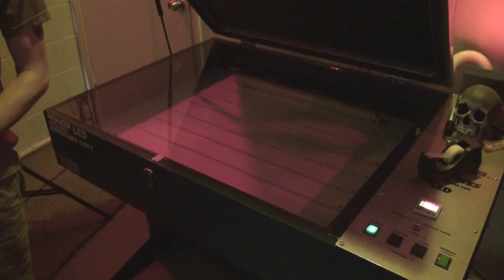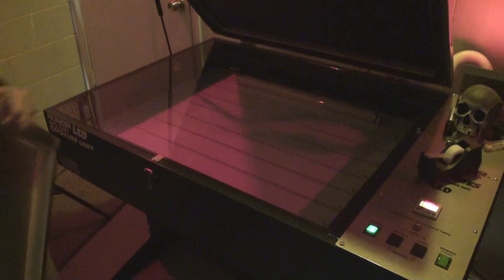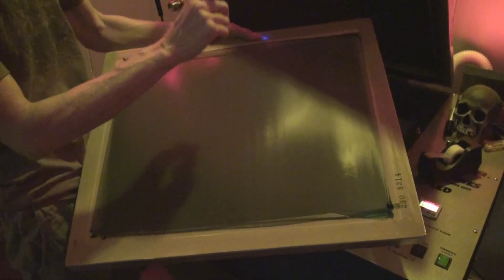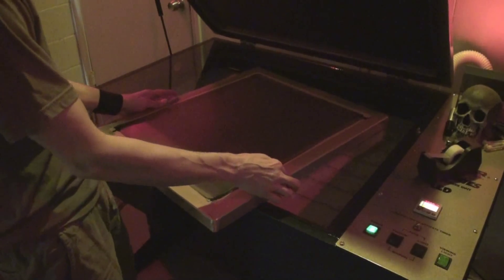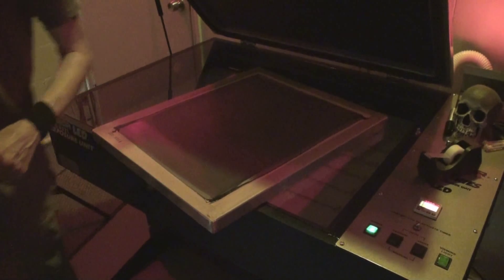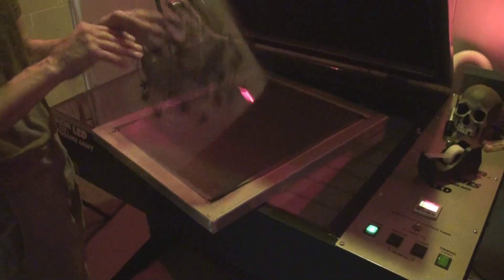Now I'm looking for the proper mesh count. Here's a 230. Let me take a look — I always hold them up against the safe light to check that there's not a bunch of lint or debris in the way. Even CatSpit coats a few screens that turn out useless. It happens.